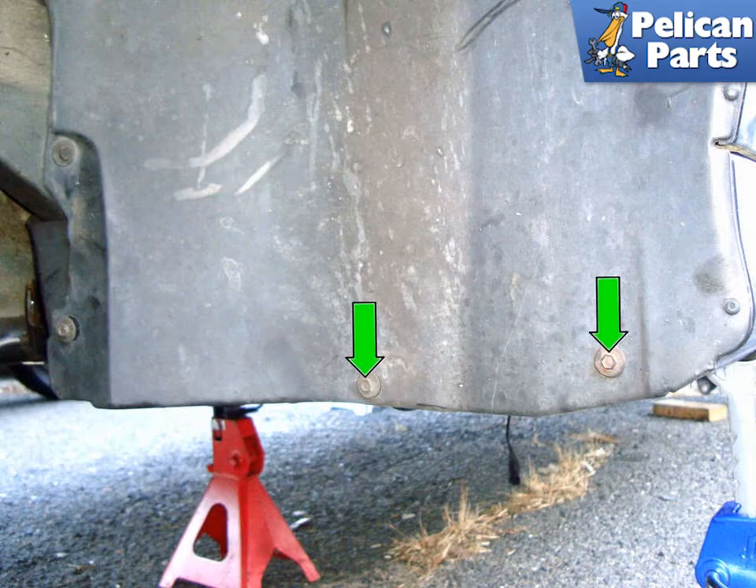Most importantly, have a properly rated and fully charged fire extinguisher handy and know how to use it. You need to begin by safely raising and supporting the vehicle. For additional assistance with that task, please follow the link provided at the end of this video.